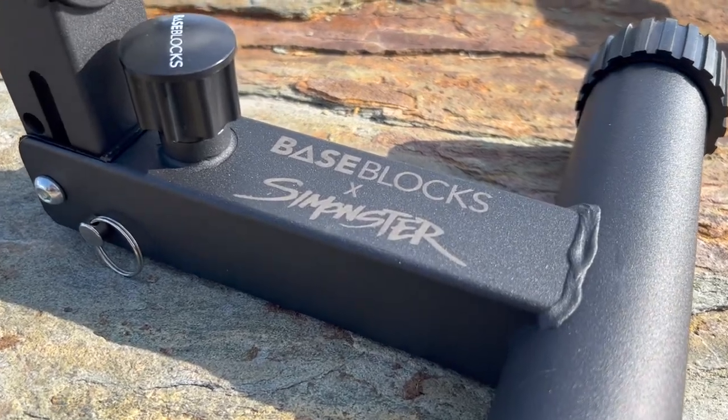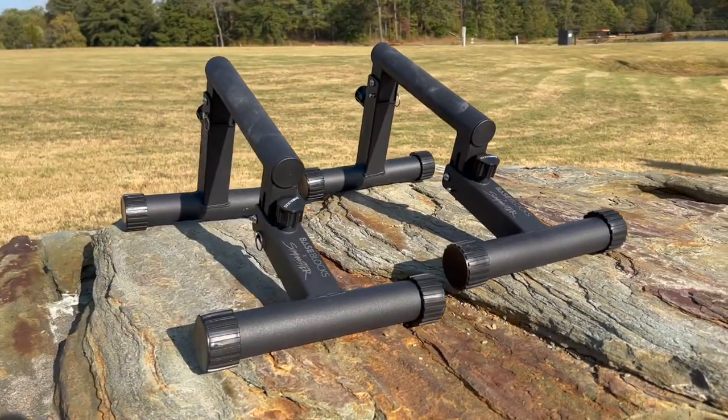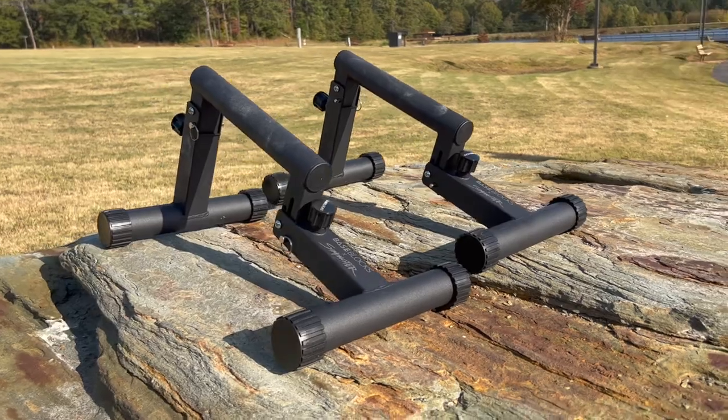These are the minibars by Baseblocks. To save you some time, they're worth the money if you want a set of parallettes. But if you want a little bit more detail to back up your purchase, let's get into it.